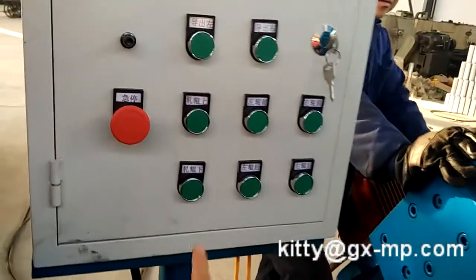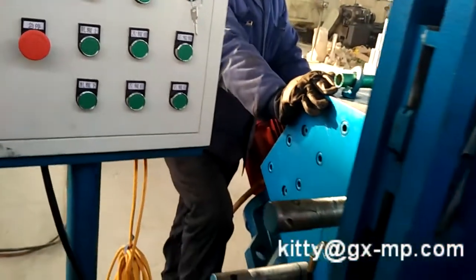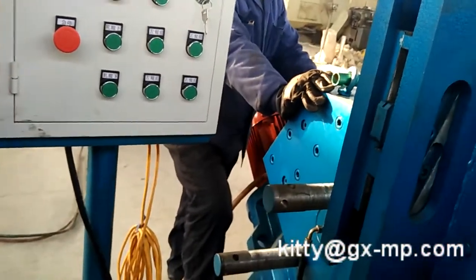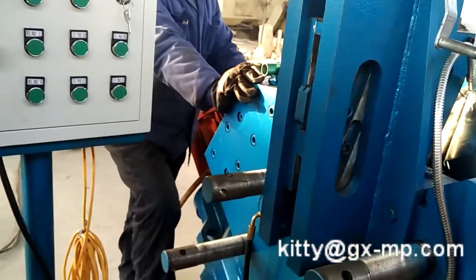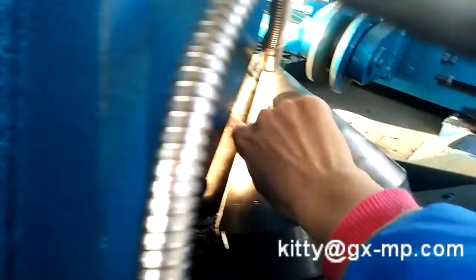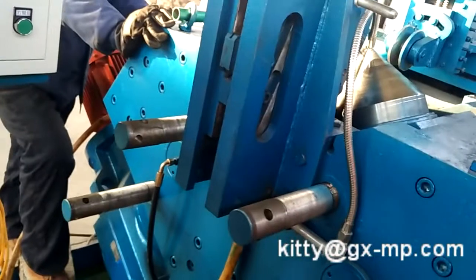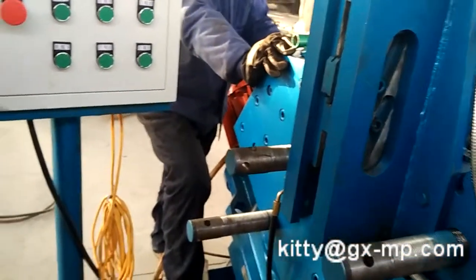Firstly, we have to move the ruler down to the bottom position to decrease the pressure. Then the ruler distance here is bigger and the two rulers are separate.